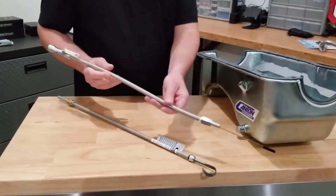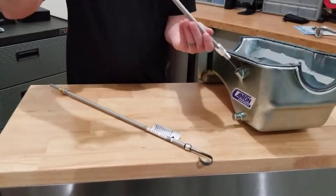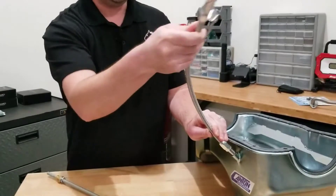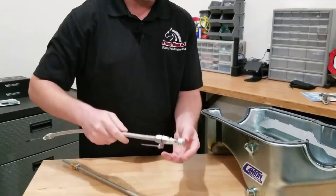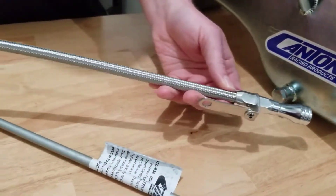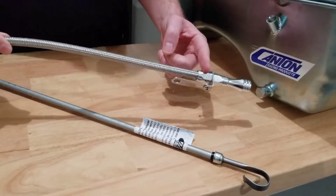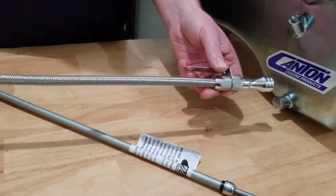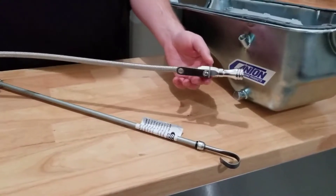The other option, which we really like, is the stainless steel flexible dipstick. It threads into the same quarter inch MPT fitting but can easily flex wherever you need it to in order to clear headers or other components that might be in the way. It also has a set screw, so if you need to trim the length to get the correct reading on your pan, you can remove the handle, trim the dipstick to the appropriate length, and trim the stainless steel sheath as well. We prefer this braided stainless steel option.